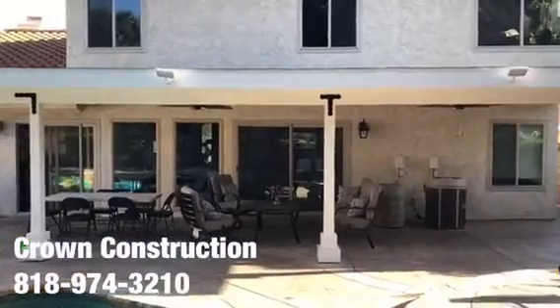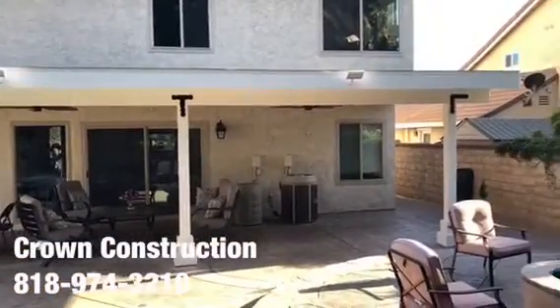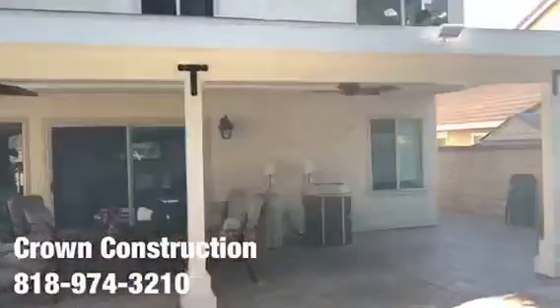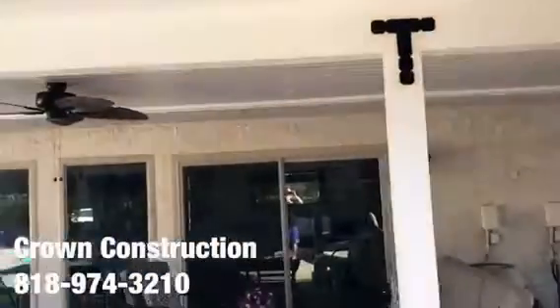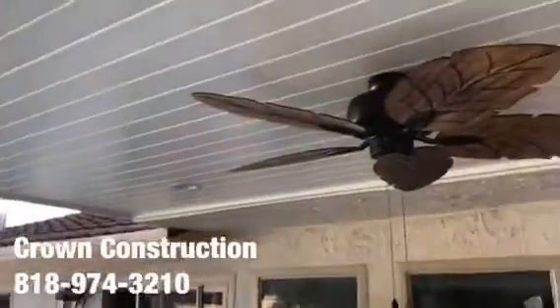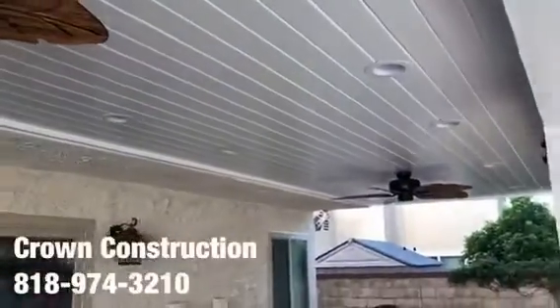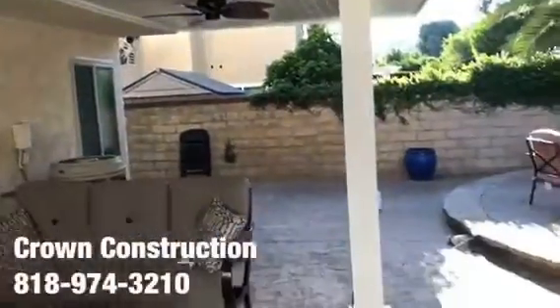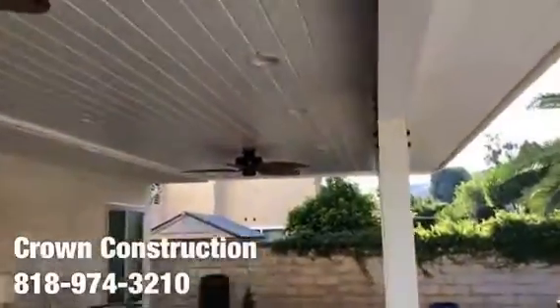Here's the finished product — this is what it looks like. Really nice back patio overhang we just finished painting. Nice brackets, went with a little paneling, tongue and groove for the actual ceiling top, with some grease slides and two beautiful ceiling fans. This is what it looks like — everything came out really nice.